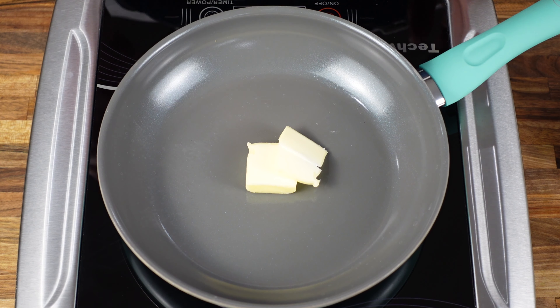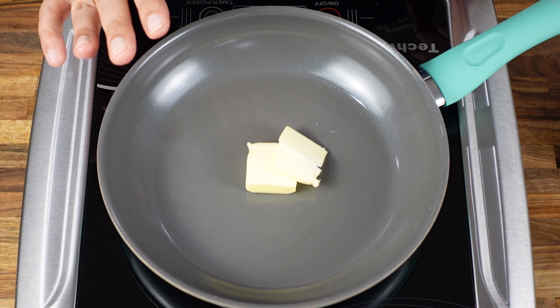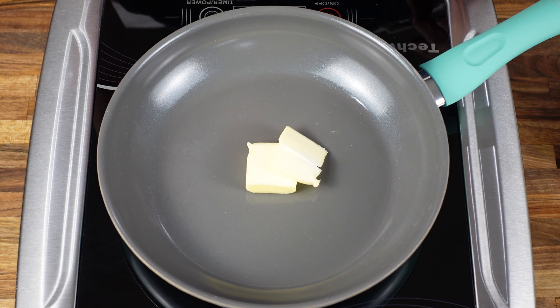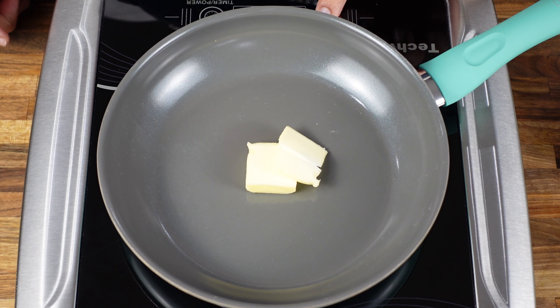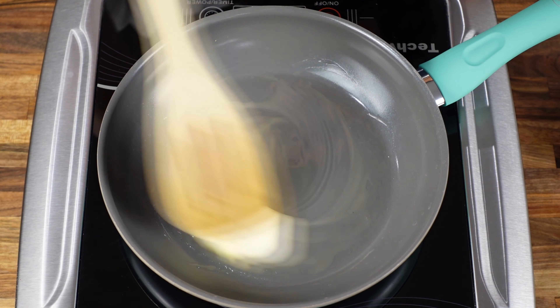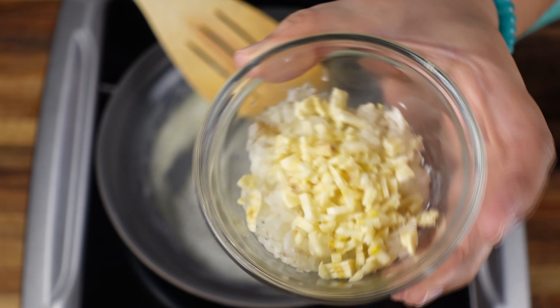So the first thing you will do is boil the eggs. Now I'm considering you all know how to boil your eggs, so I'm not going to show you how to do that. We'll start by putting some butter in a pan and let's start the heat. Once the butter melts, we are going to add chopped onion and garlic.